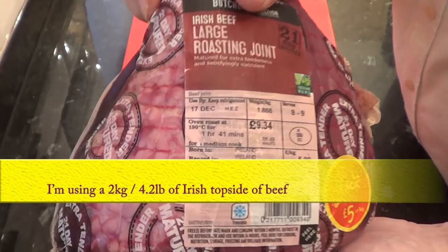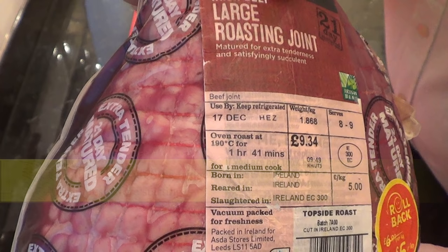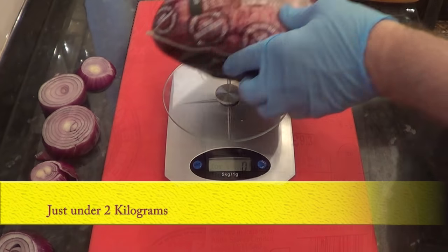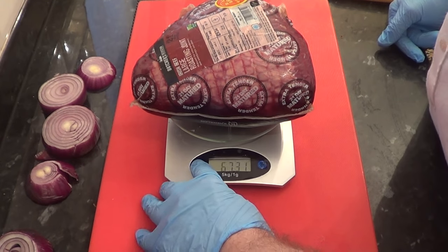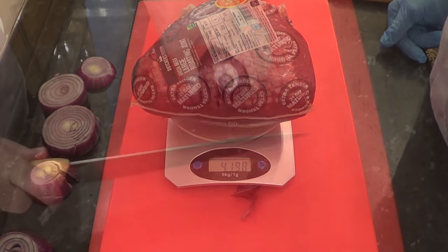This is the joint of Irish topside I'll be roasting today. Take the meat out of the fridge and let it sit at room temperature at least 30 minutes before starting. Disregard the roasting instructions on the label — I'm sure it's very nice but we can do better than that. As you can see it's just less than two kilograms, that's just over four pounds in weight, and it's important to know the weight of your beef before starting. So if you haven't got scales, make sure you make a note of the weight from the label.